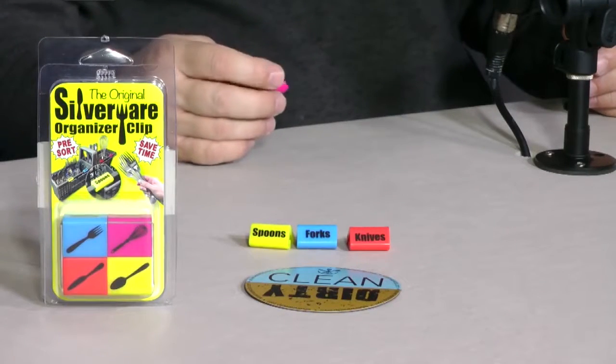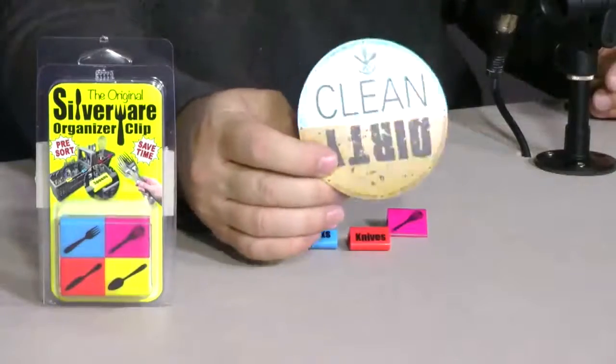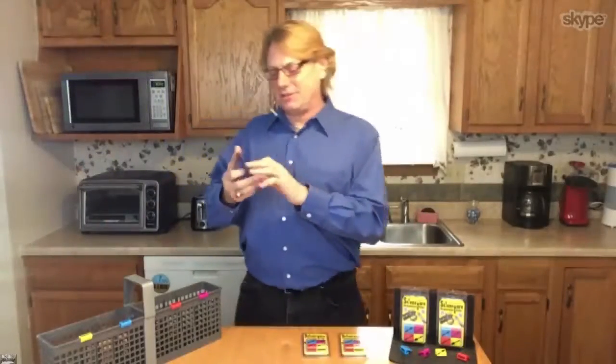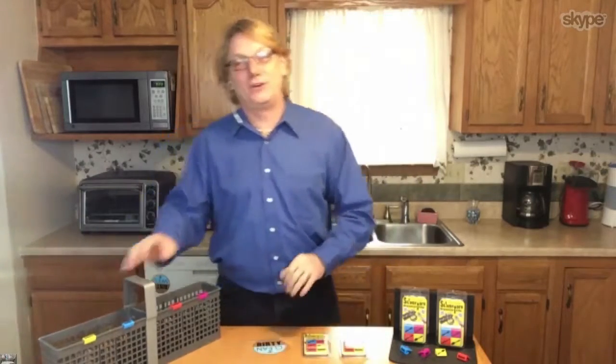The magnet fits right in the envelope too — and the silverwareclip.com URL is printed right on the magnet. Whose idea was the magnet? Well, I think my wife should take a lot of the credit. She always wanted something on the dishwasher to let you know if it's clean or dirty. She already knew I was bad at organizing the silverware, so she wanted to make sure I was washing the dishes too. My memory isn't as good as it used to be.